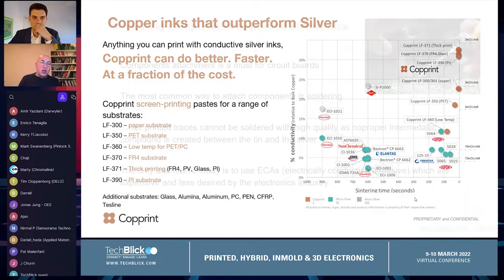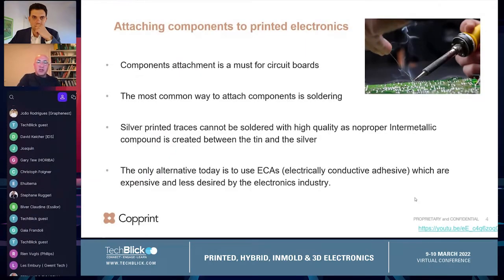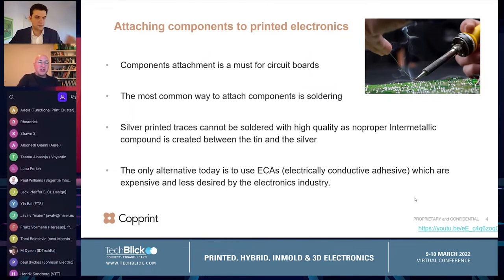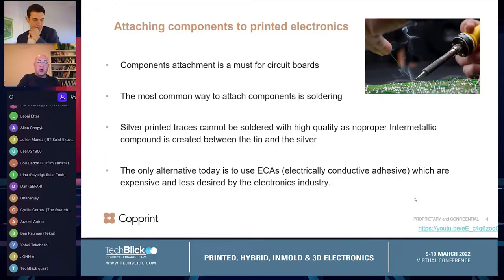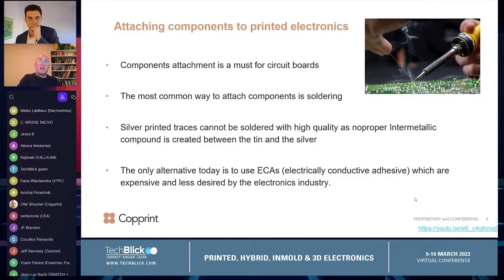Jumping into the issue of soldering: at this conference we talk about printed electronics, and the purpose is not just to print the electronics — it's to connect components to it. There are almost no circuits without components. So how do you attach components to your printed circuits? People are usually working with soldering. All the PCBs in the world that we see, people are using soldering.